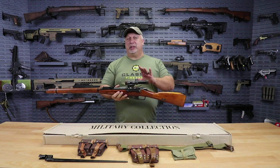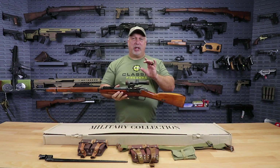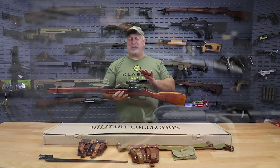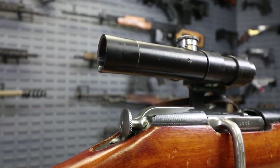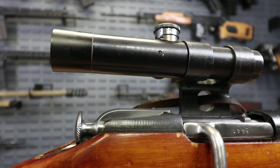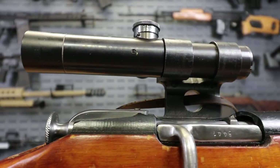Basically, you're getting a brand new scope with new glass, new technology, new optics. You can consider it a better scope, but it is replicated exactly as the originals were, right down to the markings, the click adjustments, everything.